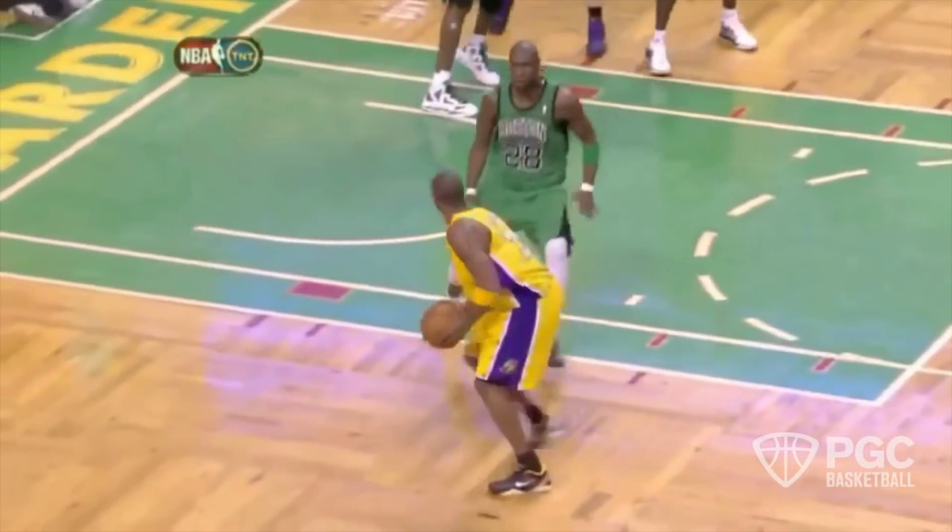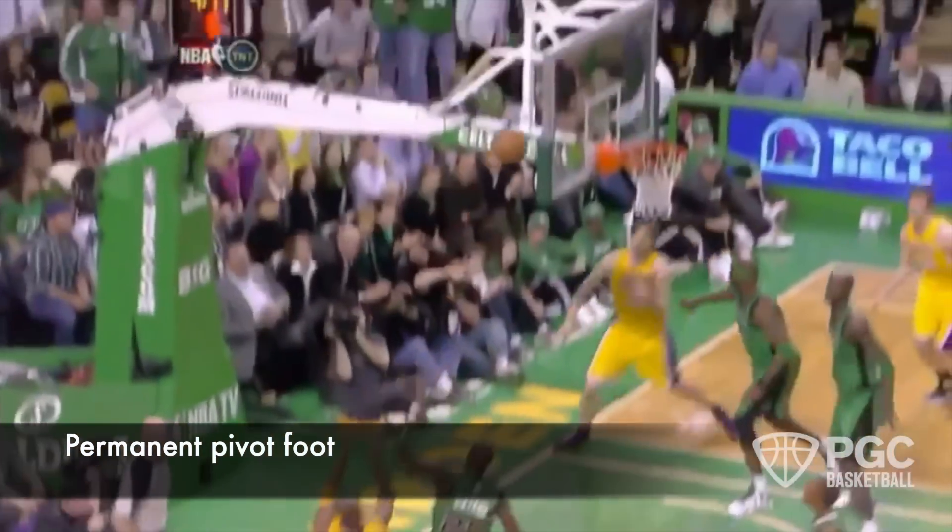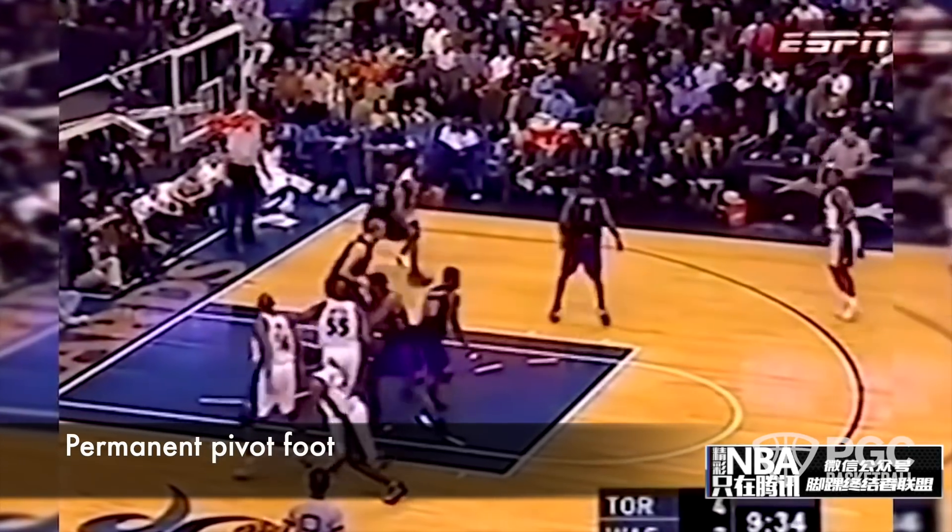As a right-handed player, I'm going to use my left foot as my permanent pivot foot. Why use a permanent pivot foot? Because Michael Jordan did it. Why did Kobe Bryant do it? Because Michael Jordan did it. Why should you do it? Because Michael Jordan did it.